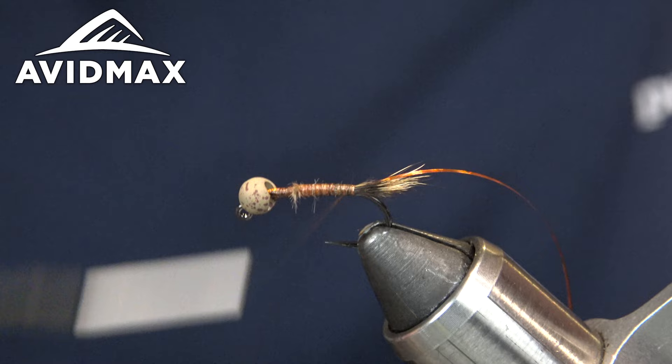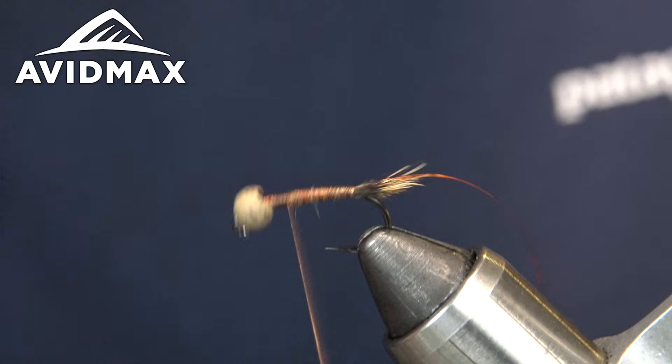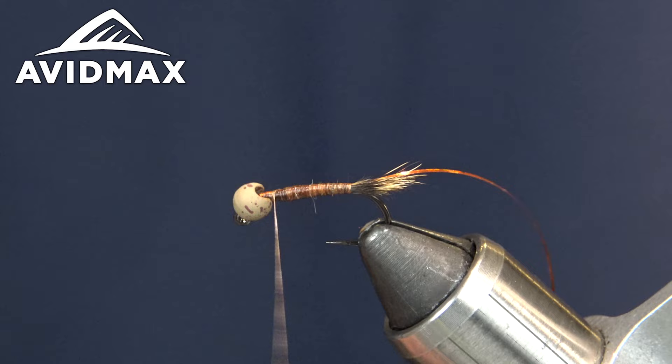I'm going to take this back and build up a little bit of thread. Nano Silk is definitely not the thread you want to use if you're trying to do a lot of bodybuilding and thread tapering — even if you spin it up it lays very, very flat. As you can see, I'm putting on quite a few turns of thread and not a lot is happening, so we're going to go ahead and straighten this out a little.